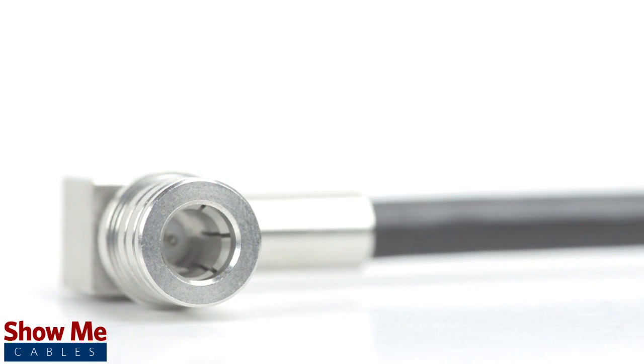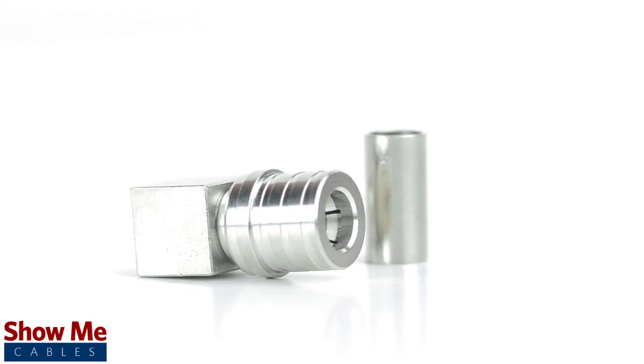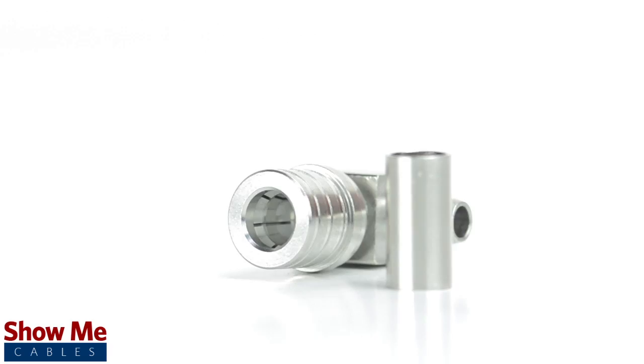Congratulations, you have successfully installed the right angle QMA male crimp connector. For all of your cable and connector needs, choose ShowMeCables.